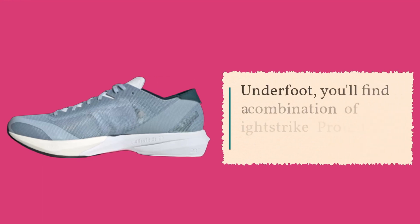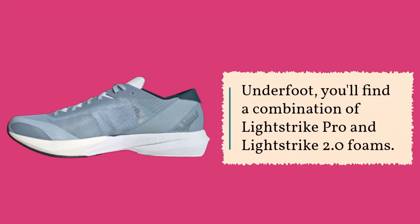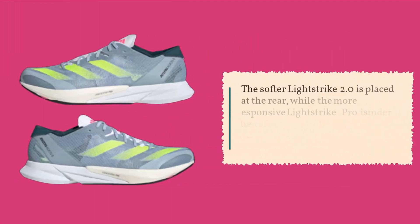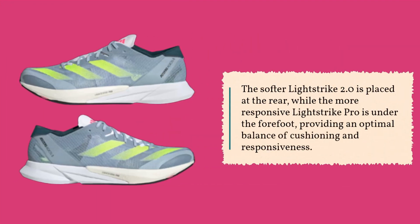Underfoot, you'll find a combination of Lightstrike Pro and Lightstrike 2.0 foams. The softer Lightstrike 2.0 is placed at the rear, while the more responsive Lightstrike Pro is under the forefoot, providing an optimal balance of cushioning and responsiveness.